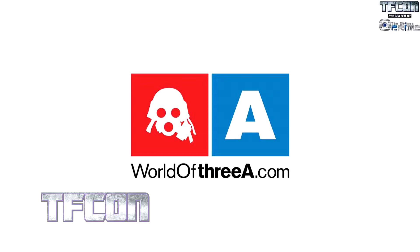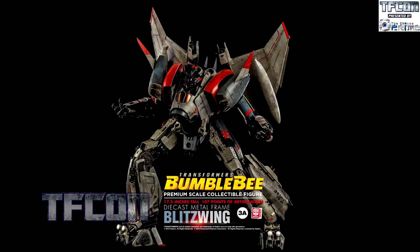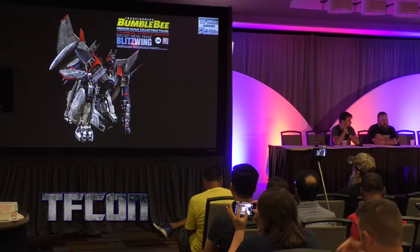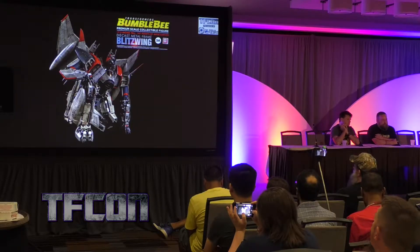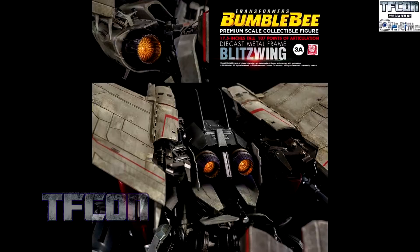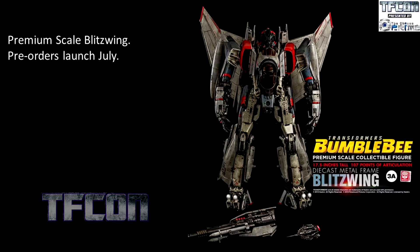We're going for 3A first. This is going to be 17.5 inches — this is the premium scale, not the deluxe scale. Has anyone got the Bumblebee that they made, the deluxe scale Bumblebee? It's a really good toy. They're doing a similar scale one for the Blitzwing as well, but this is the premium big figure scale one. This one's going to be really, really big, and that kind of posing is ridiculous in the best way — it looks like CGI. I had to double check these slides to make sure they were real. It's got light-up thrusters, and pre-orders should be hitting in July, which is technically this month.